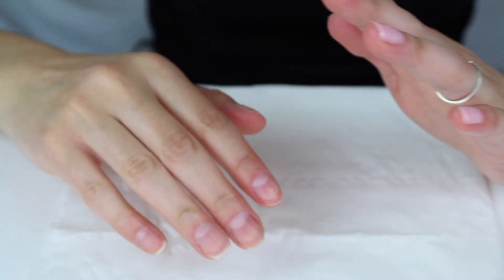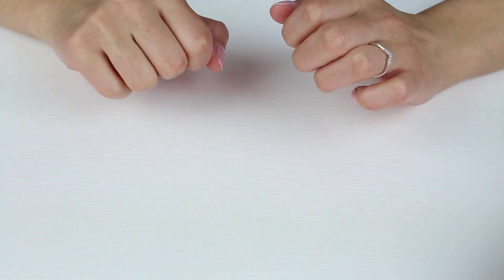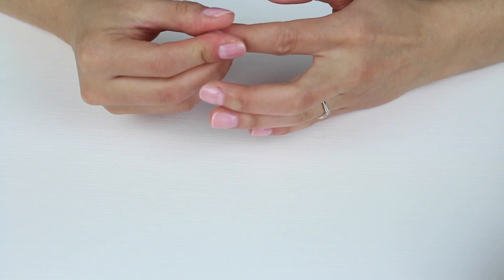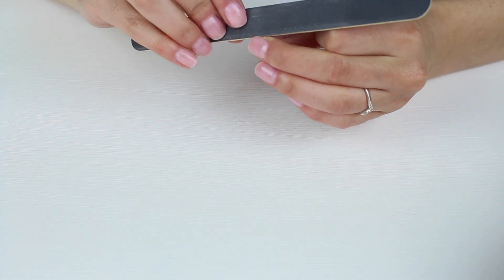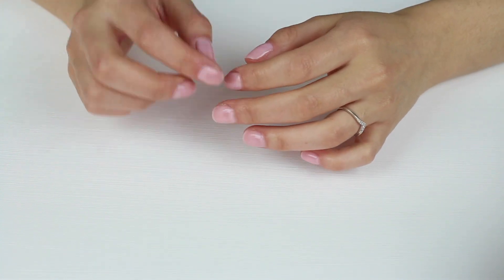Repeat those steps on the other hand. Once both hands are done, feel all the edges of your nails and if you feel anything sharp, grab your nail file and very gently file off those sharp bits — because if they get caught somewhere your gel polish might chip.